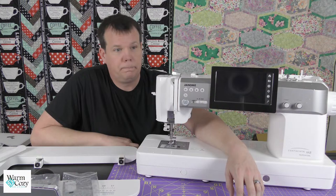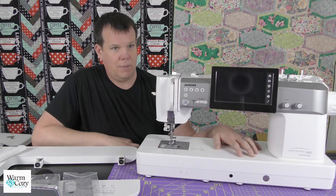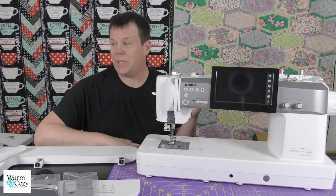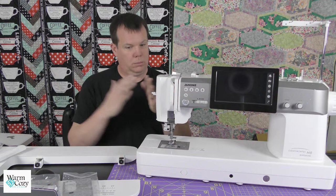Let's talk about the number of stitches. This machine has 450 available stitches. Wrap your head around that — it's incredible. That includes the alphabet; it has three different alphabets, three different fonts, which are actually really nice fonts. The really nice thing about the stitch situation is that you can combine up to 100 stitches. So you could take multiple letters, make a whole hundred-character sentence, stack them together, and stitch that out.